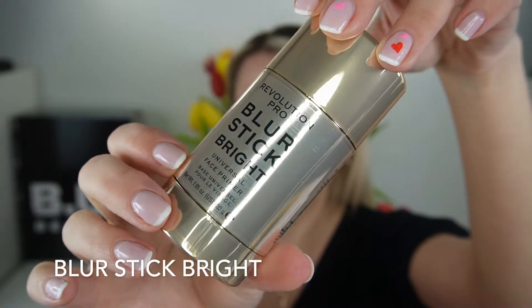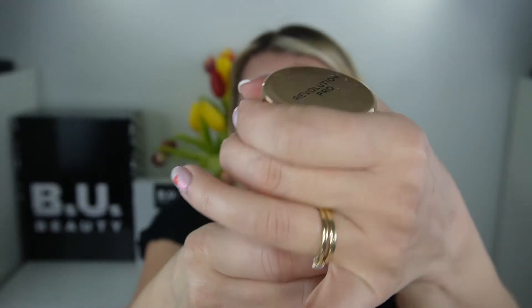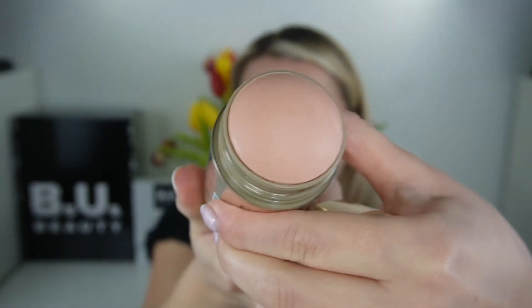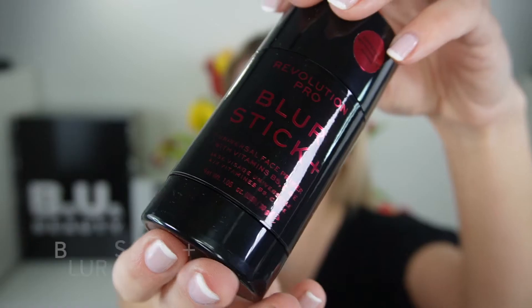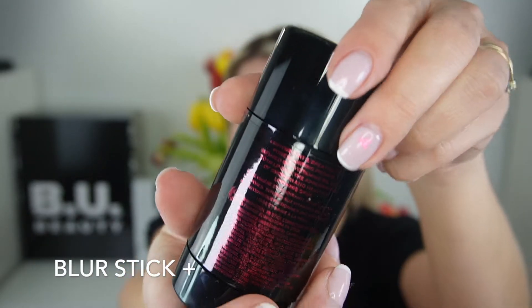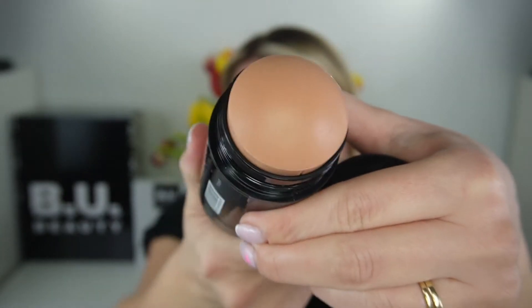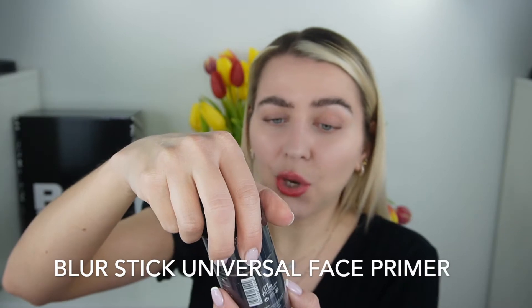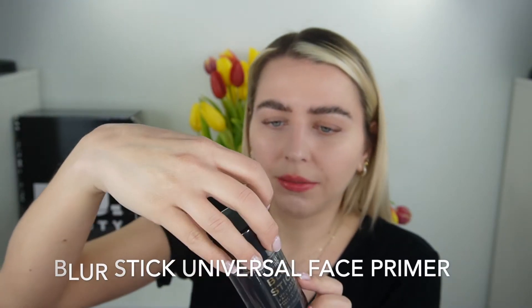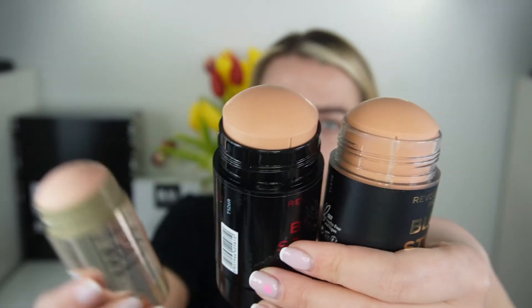So the other two we have: one is the Blur Stick Bright — the universal pore blurring primer with illuminating pigments for a subtle glow, with shea butter and vitamin E to help keep skin healthy. I love the sound of this. And then the Blur Stick Plus — the universal face primer with vitamins B5, C and E to help give the appearance of smooth and healthy looking skin. The Bright one is a brighter color. On the original, they just say universal face primer. So this is how the original universal looks — one, the Plus, and the Bright.